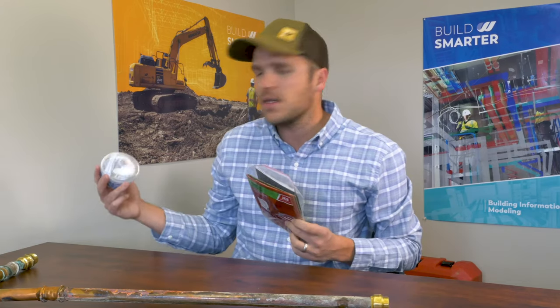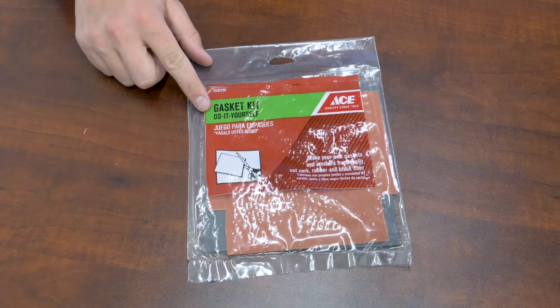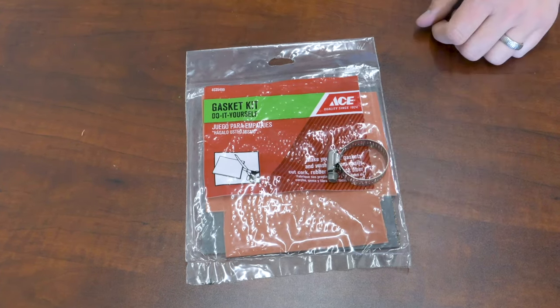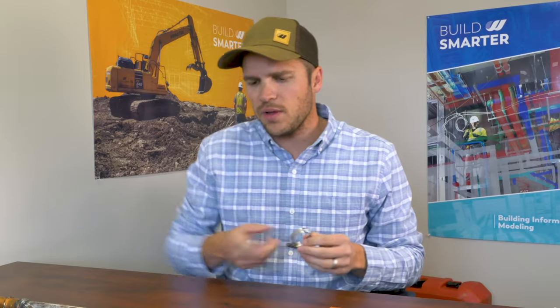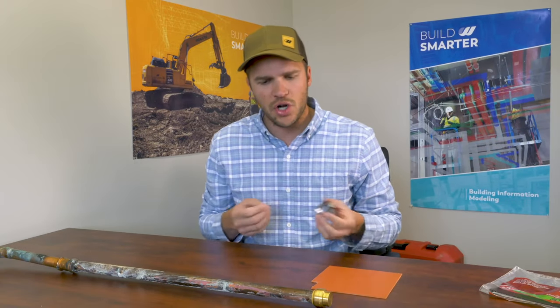The two methods I'm going to show you today: one using a gasket kit and the second using Blue Monster Alpha compression tape. The first method is using the gasket kit. I purchased this at Ace Hardware for $3.99 and it comes with three squares of gasket. We're going to use the rubber, and the second thing you'll need is a hose clamp. You want to make sure the hose clamp is roughly the same size as the pipe you're repairing — this one's a one-inch hose clamp.